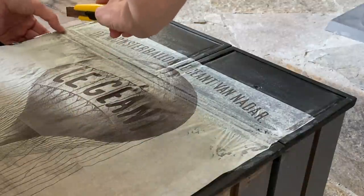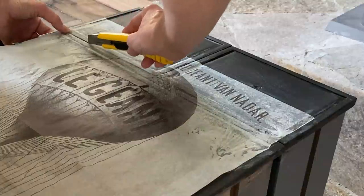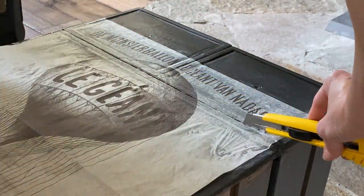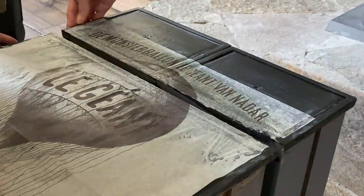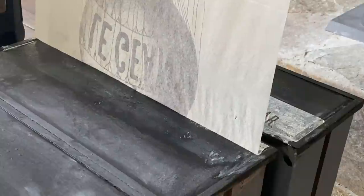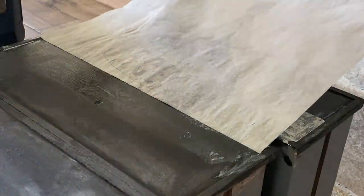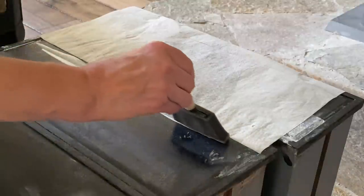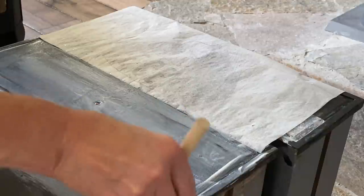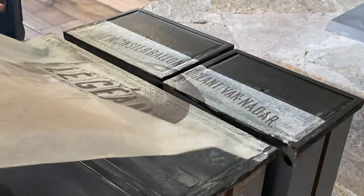I actually found these decoupage papers as a web link from Zazzle, and I'll leave that in the description box below. There's a huge assortment of all kinds of furniture decoupage papers in different styles. I really wanted this piece to look a little more old world and vintage with a smoked-out look, so using this chalkboard paint — or any type of matte finish chalk style paint — will do the trick.